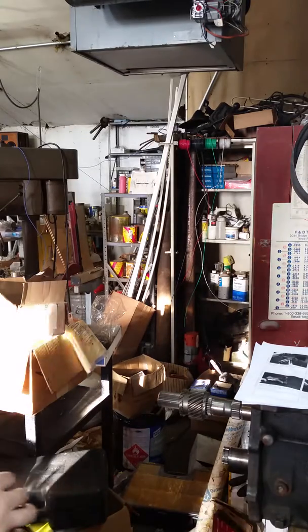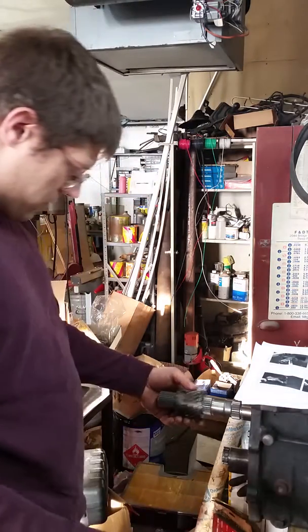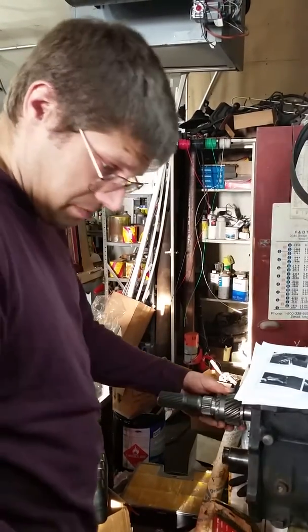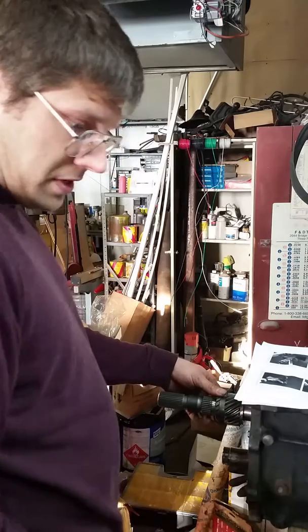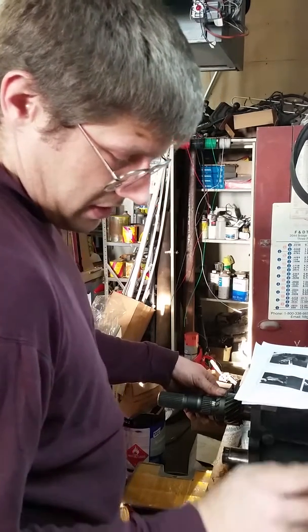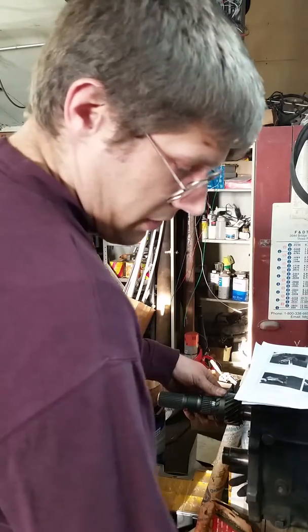All right, this got out of hand entertaining. So I got to press this gear onto here, and I didn't feel like buying a several hundred dollar tool, so I bought a hundred dollar titanium tool, the Harbor Freight hydraulic knockout punch.